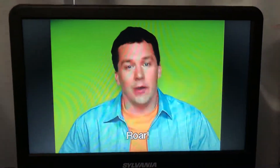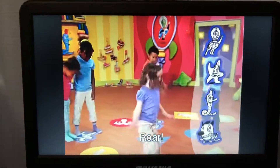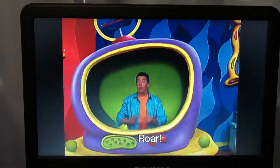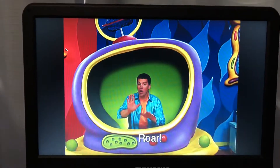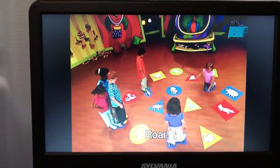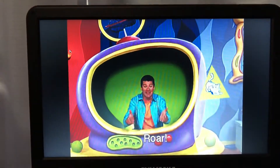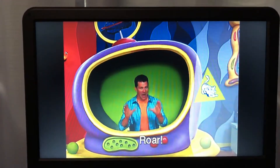Ready to play? Get on a purple cranium pad to start. Put your hand on an animal with stripes. That's right! Did you find the tiger?